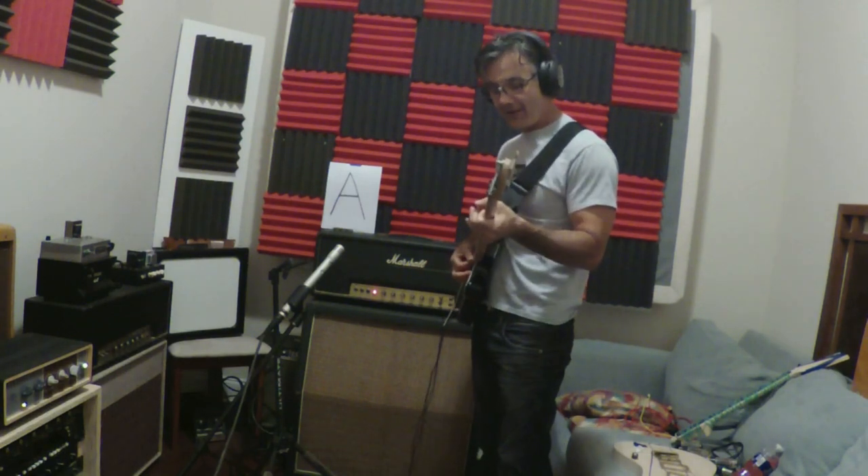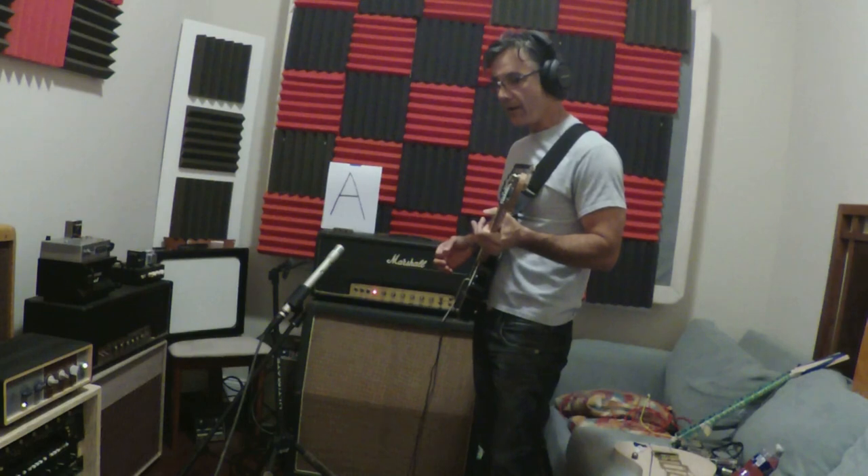And maybe we'll do that standard test riff. You'll have to do.